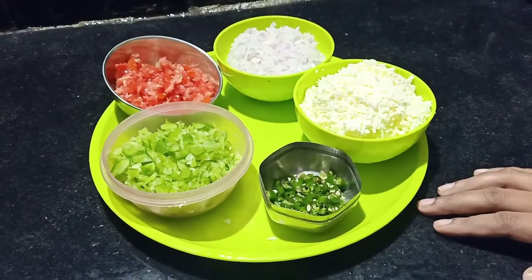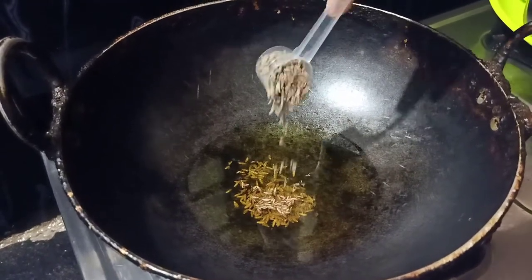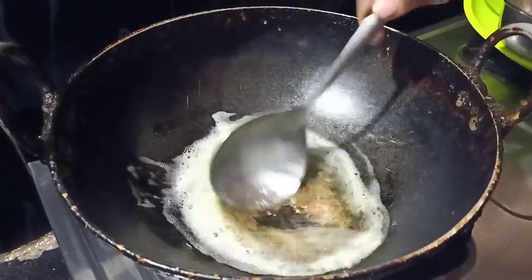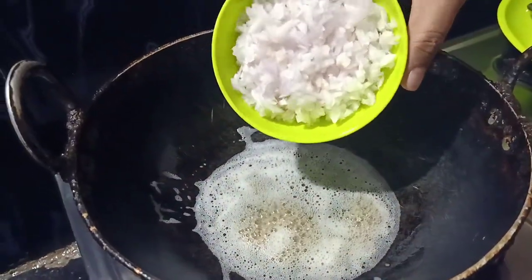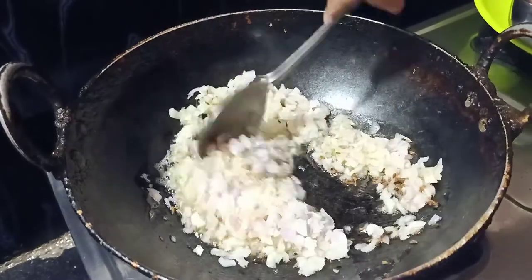Now add the oil in the pan. Add 1 spoon of jeera. We are going to fry the jeera. Then add the onion pieces and fry them in the pan.